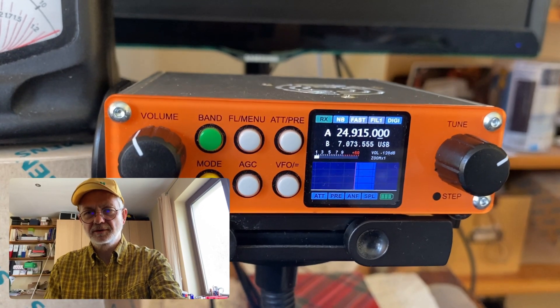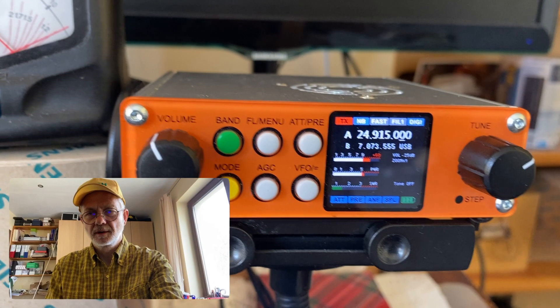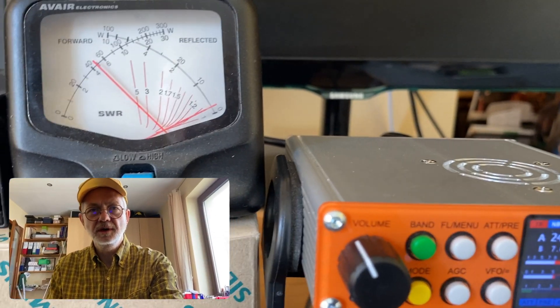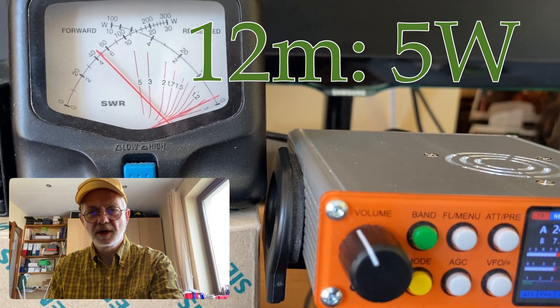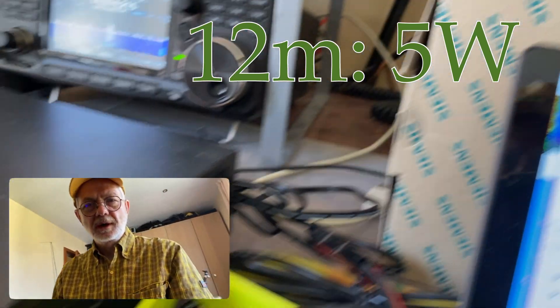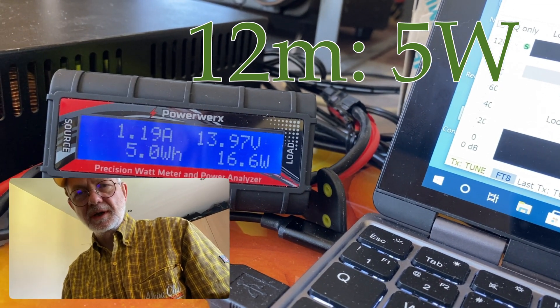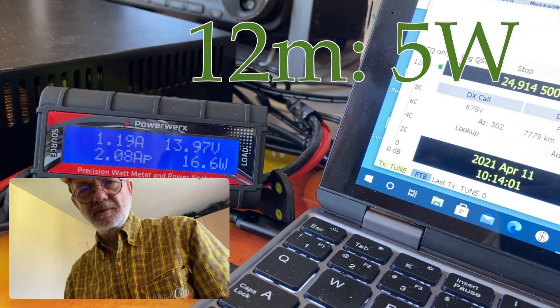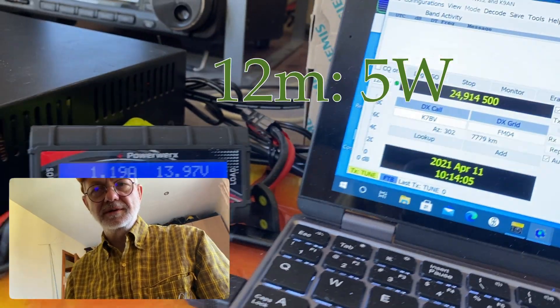Let's see the 12 meter band — when it's open it's a very nice band. And we see almost 5 watts — actually 5 watts. And the draw is only 1.19 amps. Pretty low draw for 5 watt output. That's good.